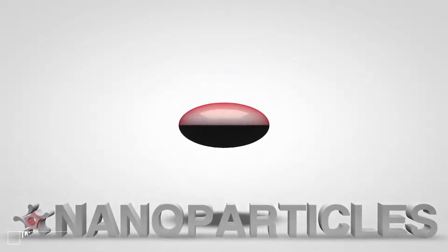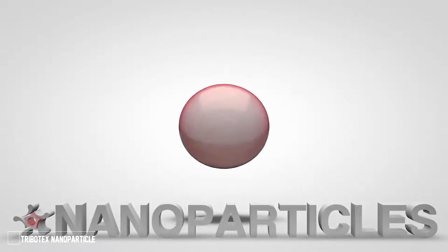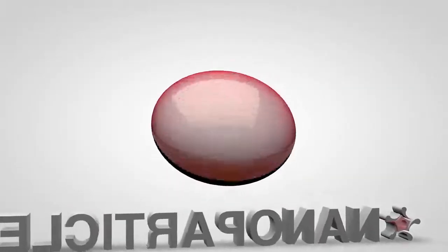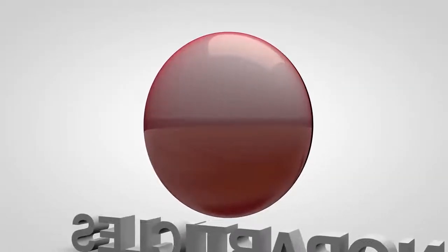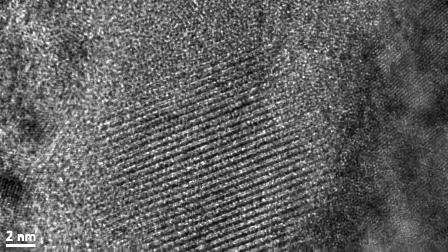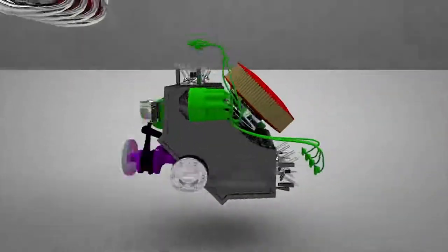Tribotex's nanoparticles have two faces: one that binds and one that slides. The sticky side reinforces and strengthens, while the slippery side reduces friction. Just like carbon turning to diamond in the mantle of the earth, Tribotex self-aligns to a diamond-like lattice structure under the heat and pressure of the engine.